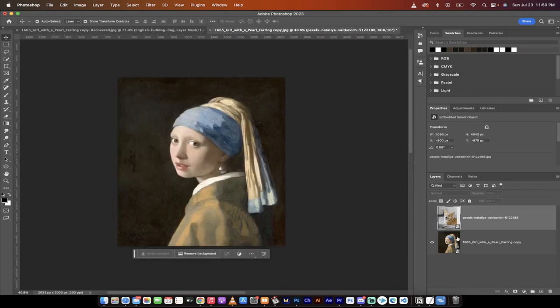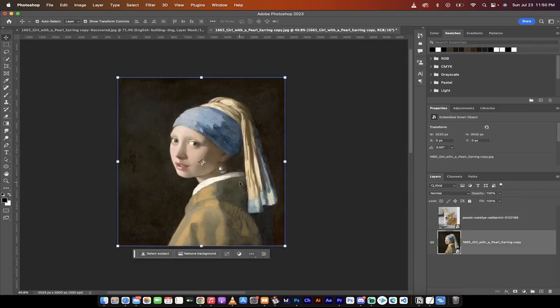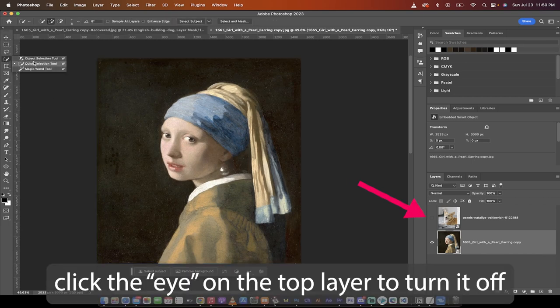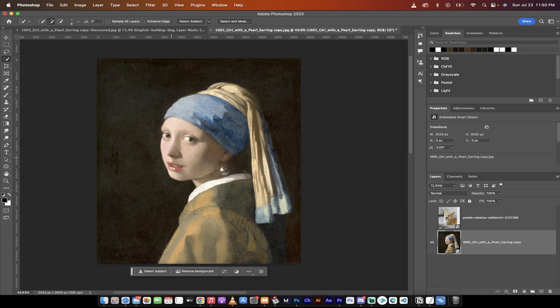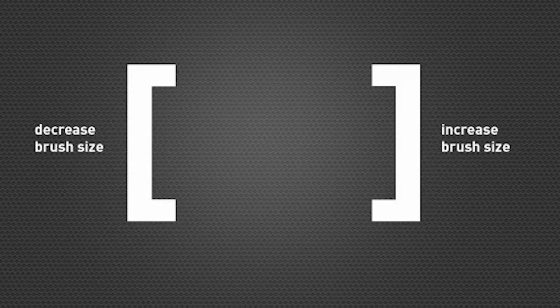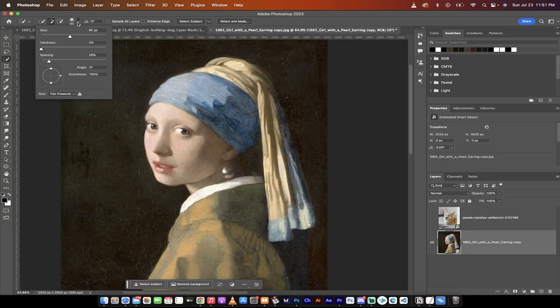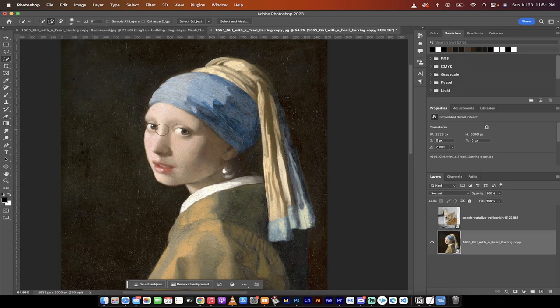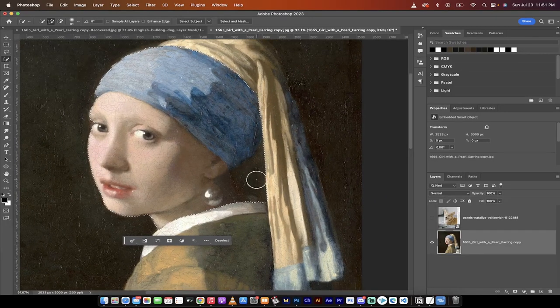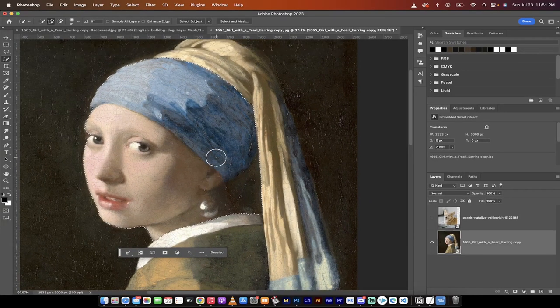Make sure you're selected on the bottom layer — in this case the Girl with the Pearl Earring — and grab the Quick Selection tool from the toolbar. Sometimes other selection tools work well, but this is the one I'm going with. I'll increase the brush size to about 80 pixels using the square bracket keys or the brush size field. Then I'll left-click and drag across her face, and it does a pretty good job.